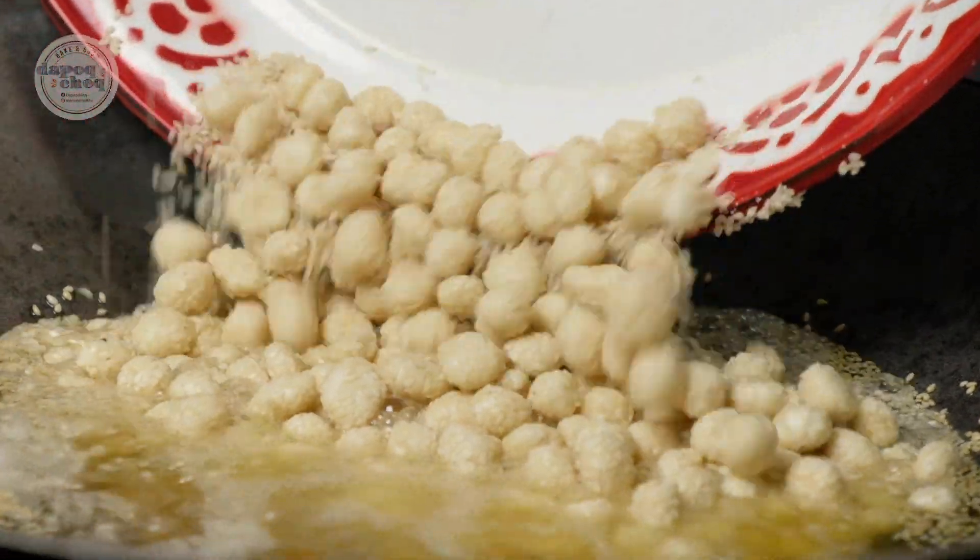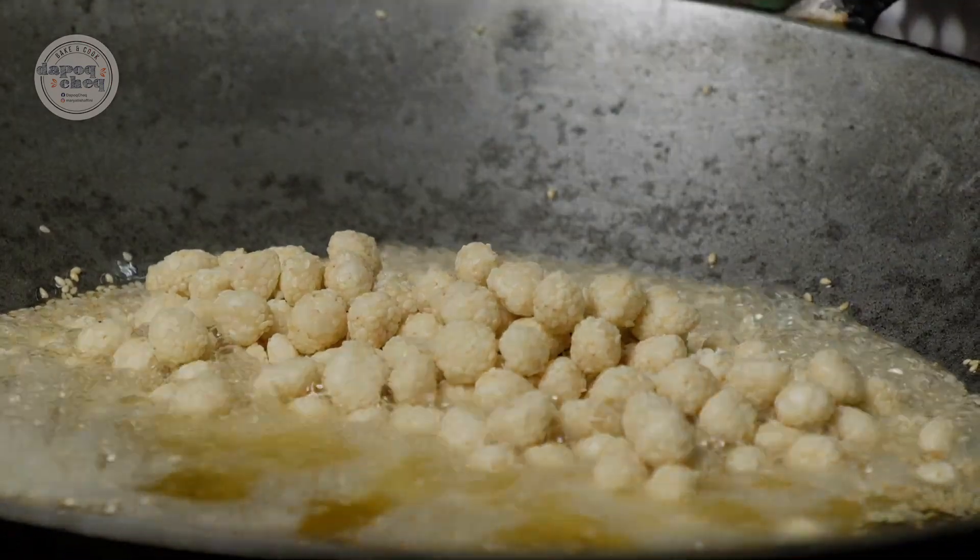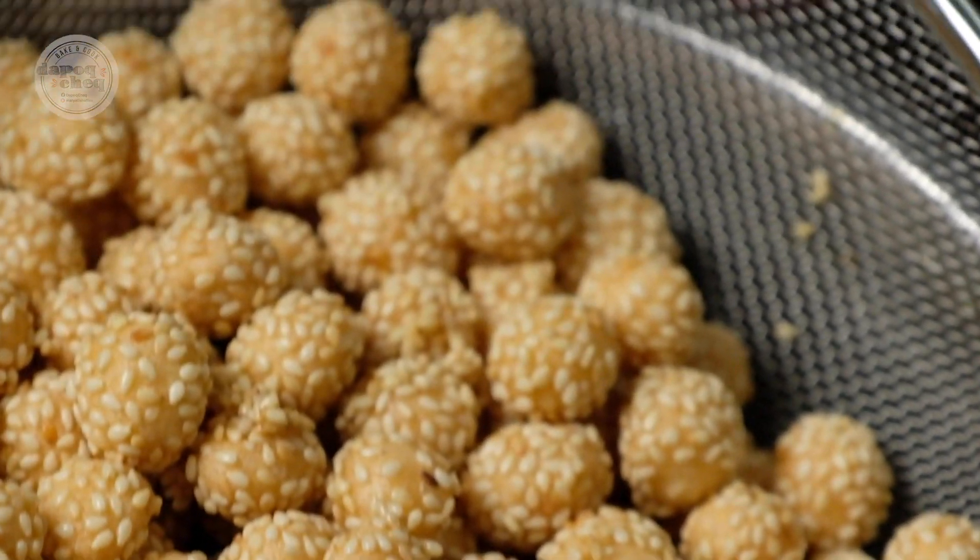Assalamualaikum. Hari ni Kak T nak buat kuih buah rotan. Kuih lama, selalunya orang buat masa raya apa kan?